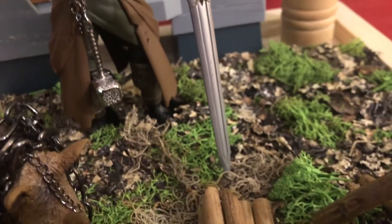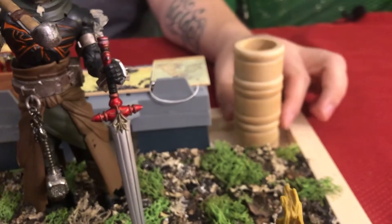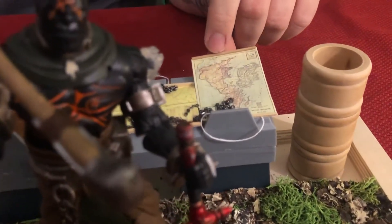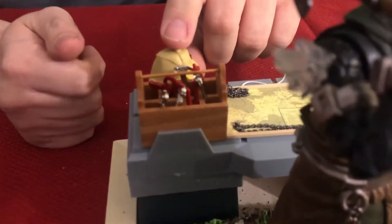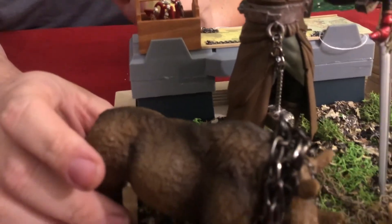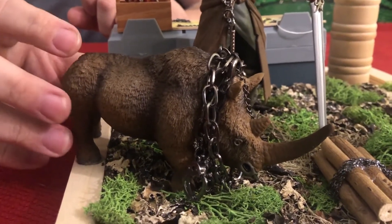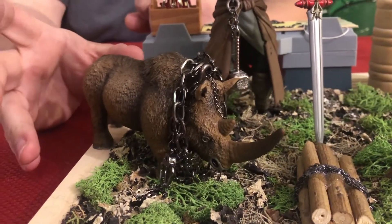I've set up a blacksmithing table for him, along with a quenching barrel made out of three napkin holders. He was also the team's map reader, so I've got some little homemade maps on there, as well as a set of tools and his traveler's pack. His noble steed is here too — he's a very large man and broke a horse's back trying to ride one, so they gave him a woolly rhinoceros, which became one of my favorite parts of the series.